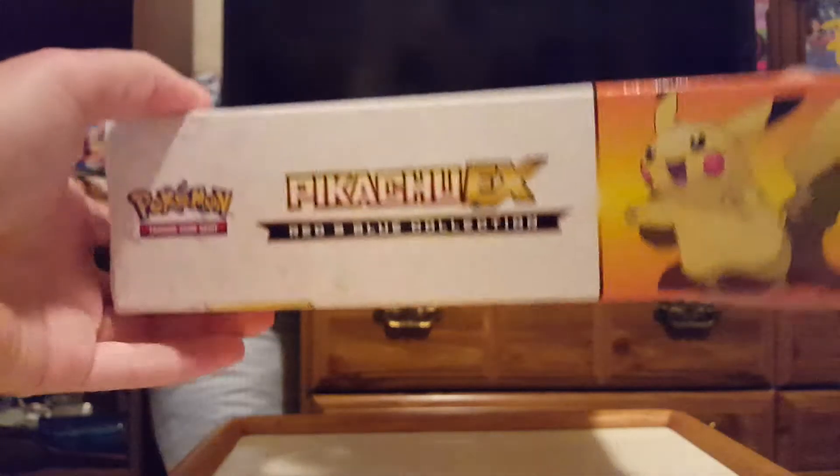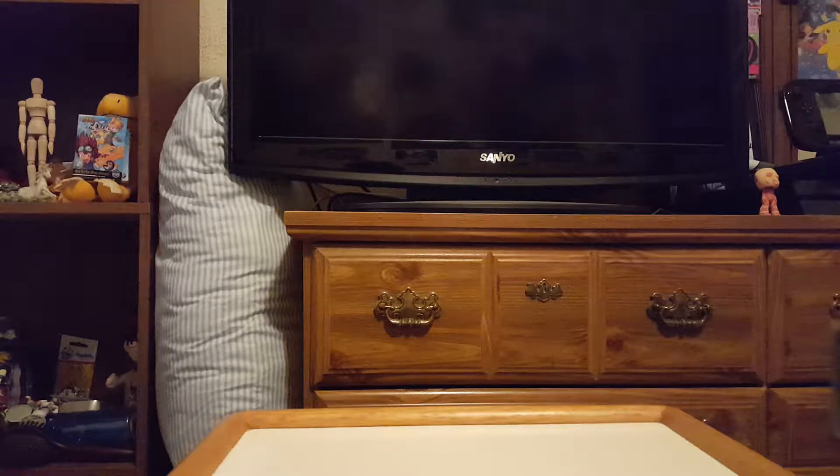Hey guys, it's ShinyEmberN1 here, and now we're finally at the Pikachu EX Red and Blue Collection box. I just got this a few days ago, on the same day I got the Victini Generations box. So yes, I am very excited about this one.